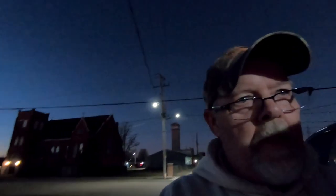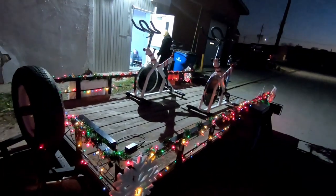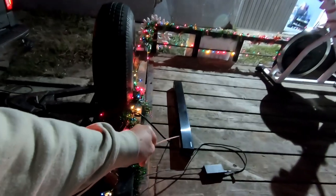We're uptown at the studio. It's almost that time. We're getting the finishing touches on the float. I am not riding a spin bike. We've got the lights all working, we've got the big snowflakes on, Jen's boombox. Just trying to get some of the details figured out.